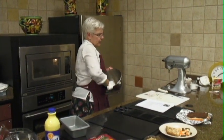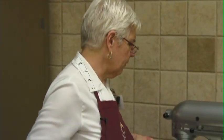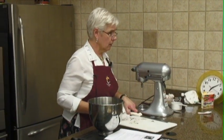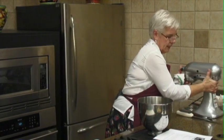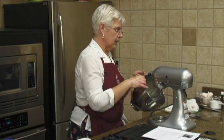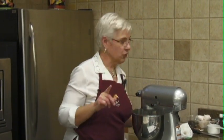Instead of the bittersweet, you could use a different chocolate — that wouldn't be a problem. I'm just wondering if you might want to adjust the sugar then, not have as much sugar in it. That might be just something that you want to play with, because I don't think these are going to be bad even if you have a little less sugar than you should.